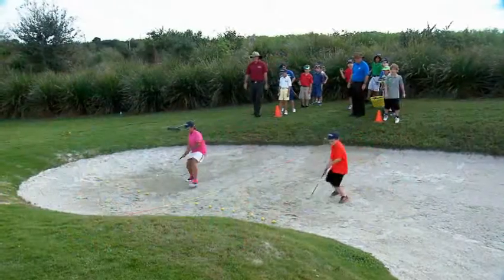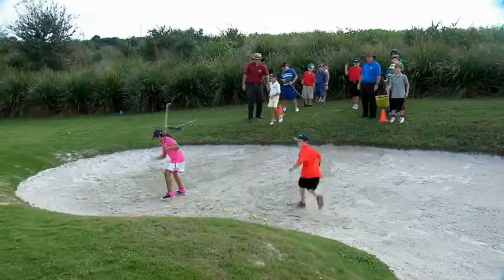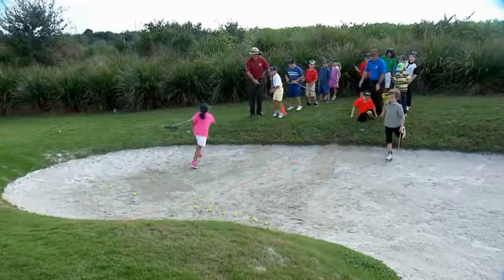On the count of three, the first player runs into the Bunker, hits his or her shot out, and runs back to the team to tag the next teammate in.